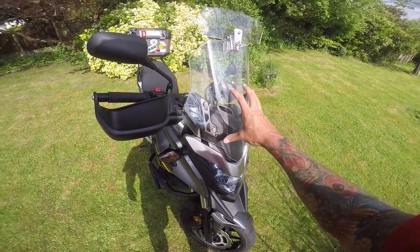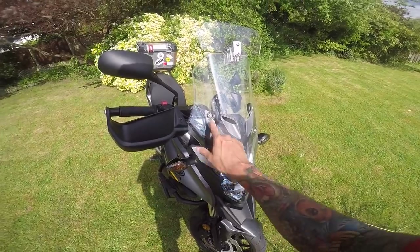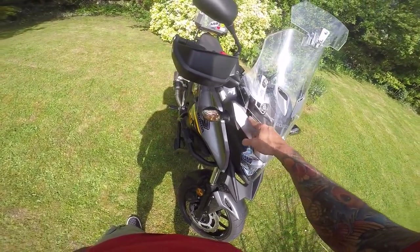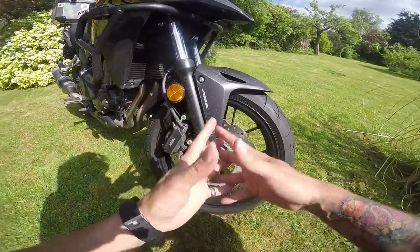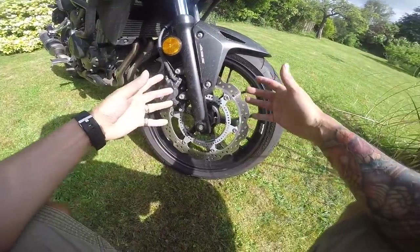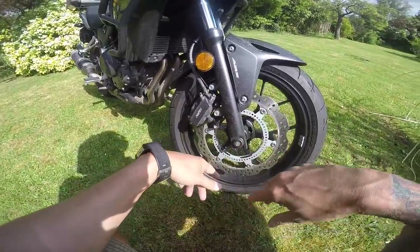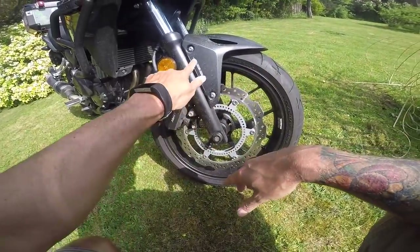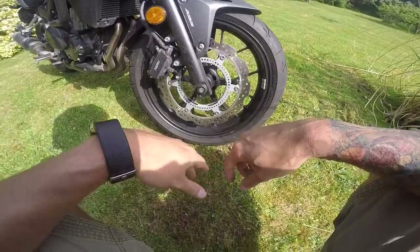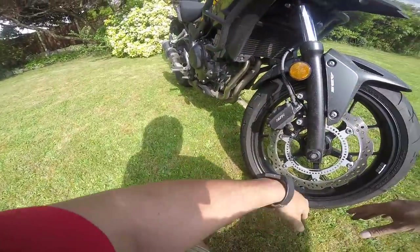The screen is better than the previous model — the old one had a little sports-type screen which was absolutely useless. This is a bit better, even though I've added an extension as I'm six foot two. It's on its highest setting — there are two settings and the range between them isn't massive. The forks are just standard everyday forks with a little bit of adjustment. At the front you've got a single brake disc with ABS — if you ever see that little ring with dents on the inside of a disc, that denotes ABS. I really like these wheels; they've got a nice finish for a budget bike.